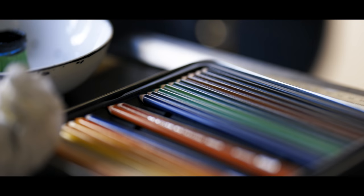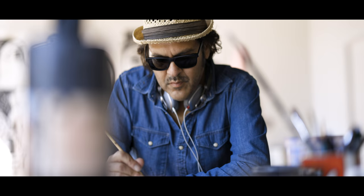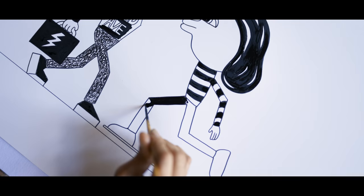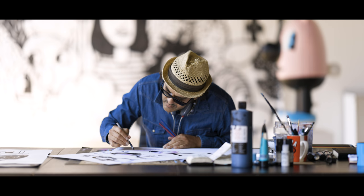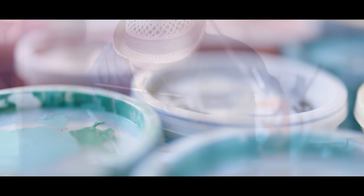It all starts with a blank canvas. Whether you create with a brush, your voice, your eyes, your mind, we all start at the same place with an idea. Ideas can be played out in your mind from start to finish. You can poke holes in them, you can change them, but at some point you need to take those ideas, no matter how raw they actually are, and put pen to paper. Because once you start to create, the world around you fades away and all that matters right here, right now, is your art.